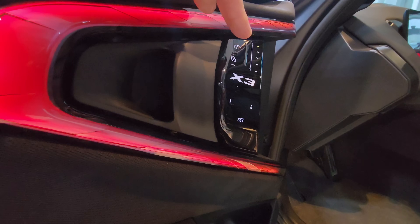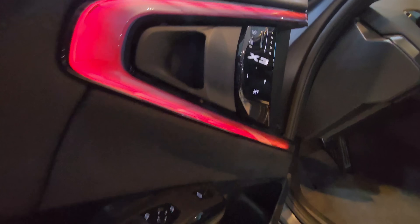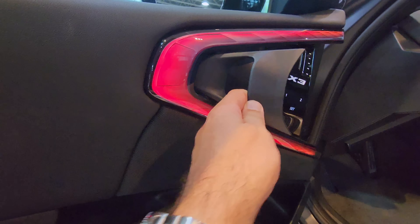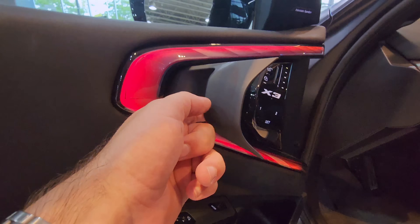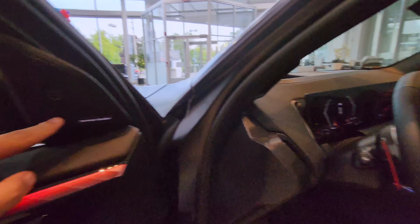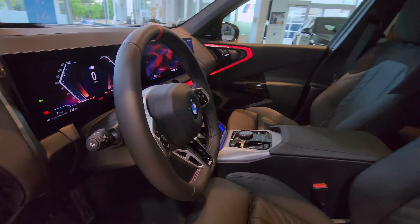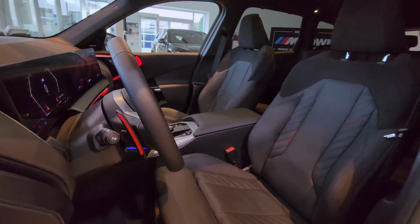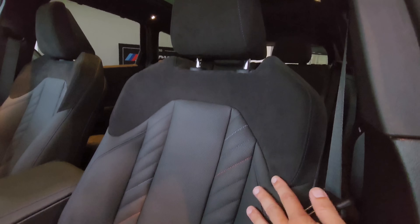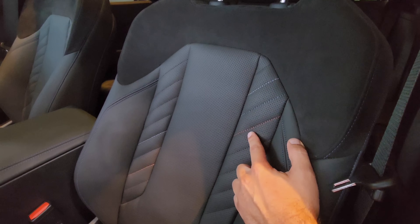This controls your vents, lock and unlock, and you can set your driver seating profile. Got some piano black here — that is super sharp. Got the Harman Kardon sound system. Flat bottom steering wheel with M stitching — very nice. I really like these seats. Looks like it's a mix of the new Alcantara material with the new Sensatec leather, and that's also got the M stitching down the side.